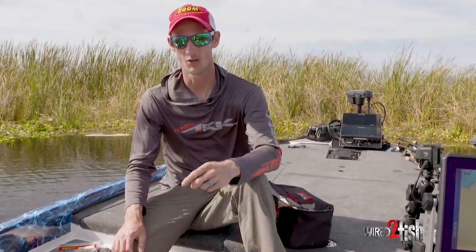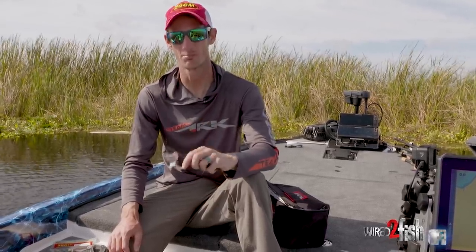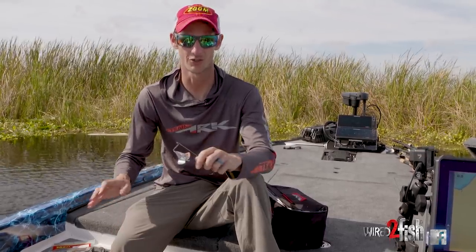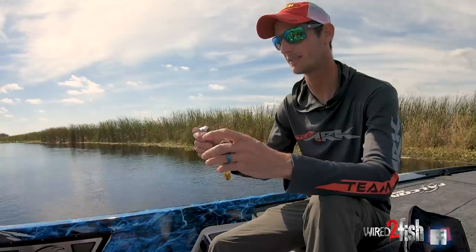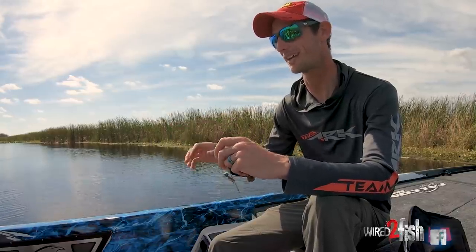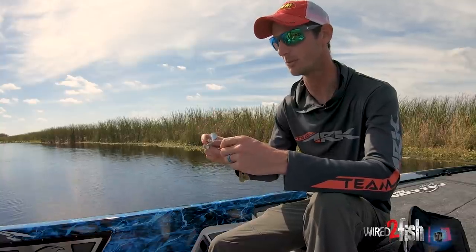Over the years I've kind of become known as a buzzbait fisherman. I've made a ton of money on it and caught them all over the country on a buzzbait. I love throwing it — it's probably my favorite bait to throw anywhere in the country — but there's some things I like to do with my buzzbaits to make them stand out from everybody else's. I think it gets me a few more bites and hooks fish a little bit better.